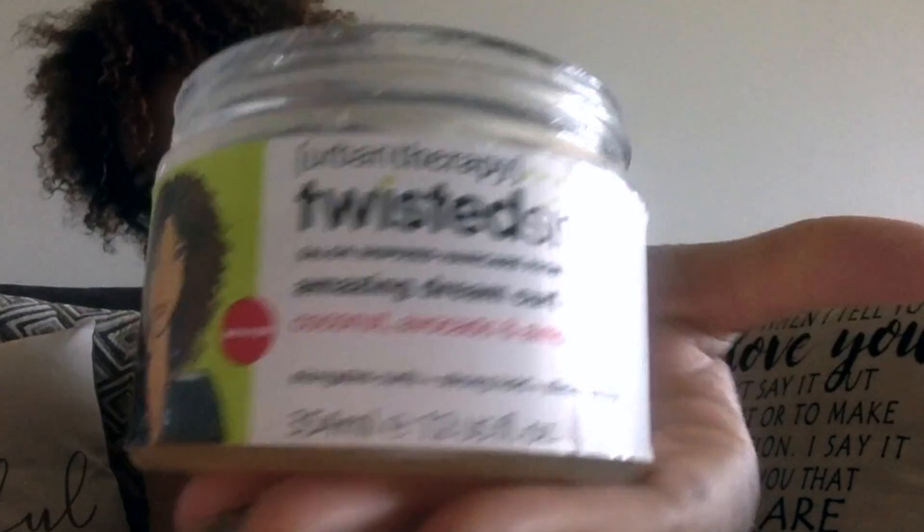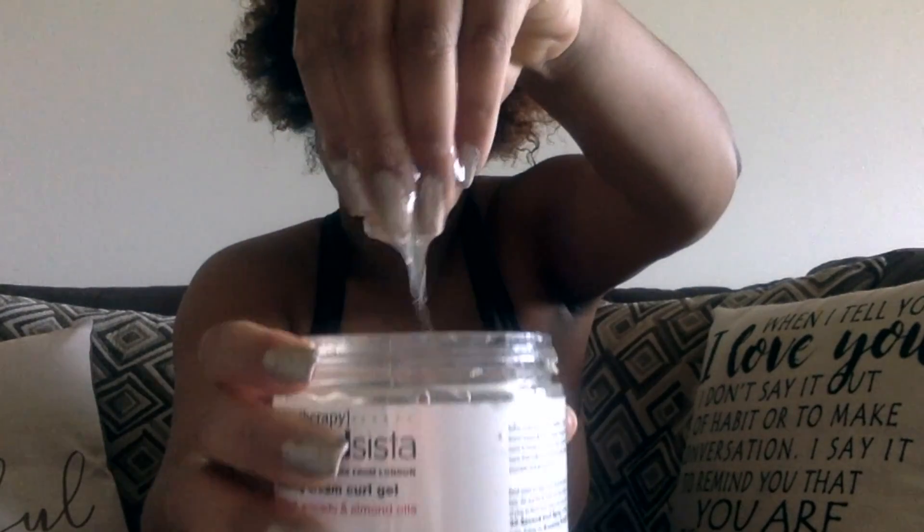Now I'm taking off my turban and just scrunching my hair to make sure it's not too soaked. Look at my hair — it's cute without any product, right? I'm going to use the Urban Therapy Twisted Sisters Just Amazing Dream Curl Gel. It has coconut, avocado, and almond oils, and it promises to elongate curls, provide a strong hold, and eliminate frizz. It's salon-inspired hair care from London and it smells so good. I do think it makes my hair a little frizzy, so I don't use a lot of it since it is a gel and I don't want to dry out my hair.